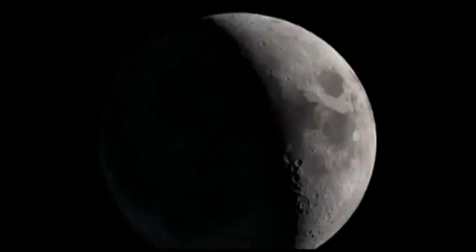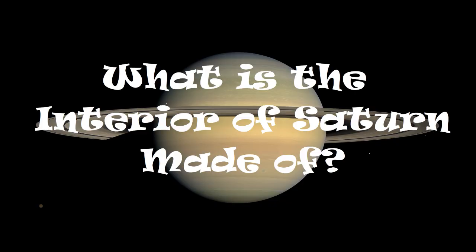Cool science! What's the inside of Saturn made of? That's a wicked cool question, and today I'm going to answer that question by showing you how to make your very own Saturn model right at home.